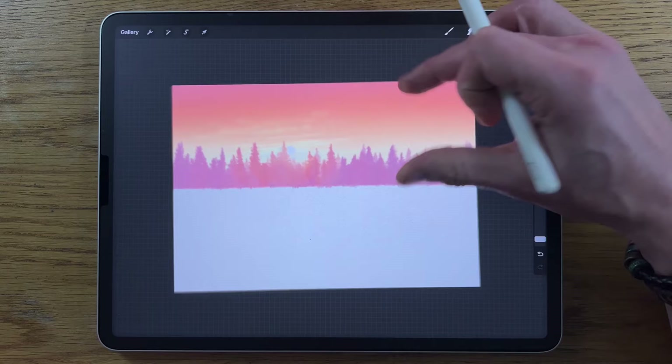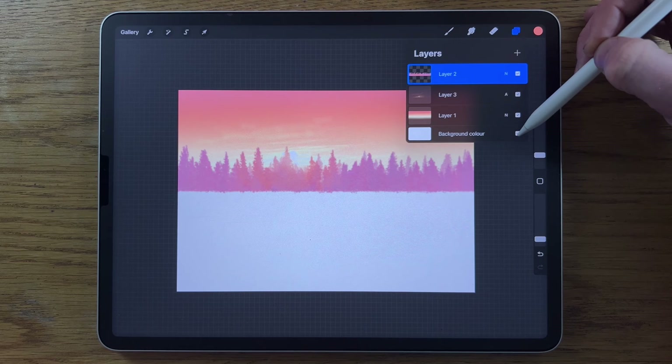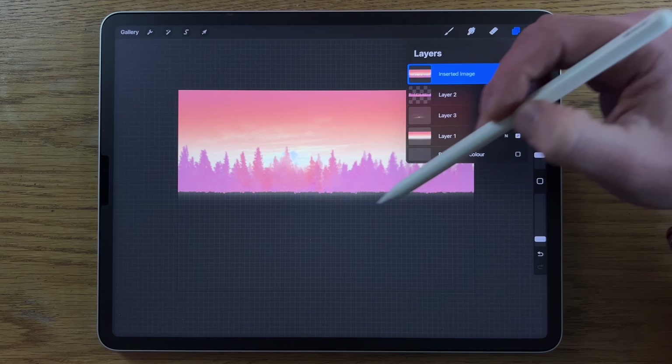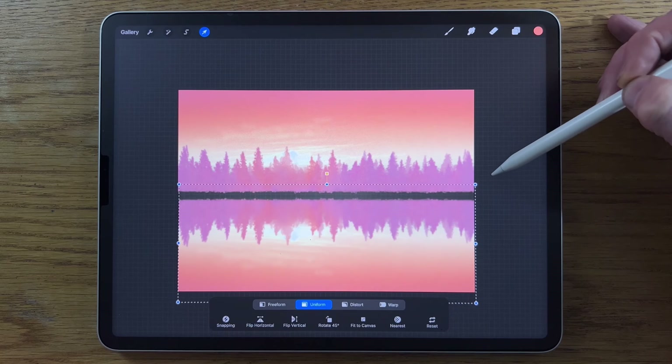Now we're going to duplicate all the layers. Turn off the background color, go to the Wrench, Add, Copy Canvas, then immediately paste it. It creates a new layer at the top — a duplication of everything visible. Go to Transform, flip it vertically, and move it down into the lower part of the canvas to create a really useful reflection.